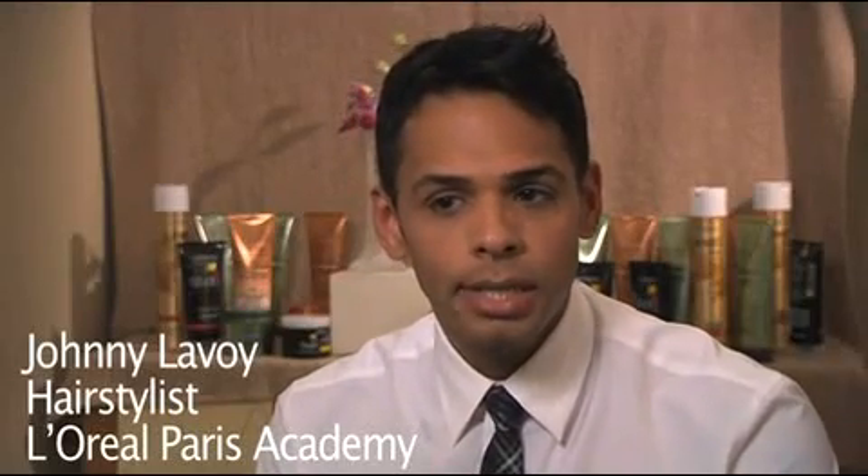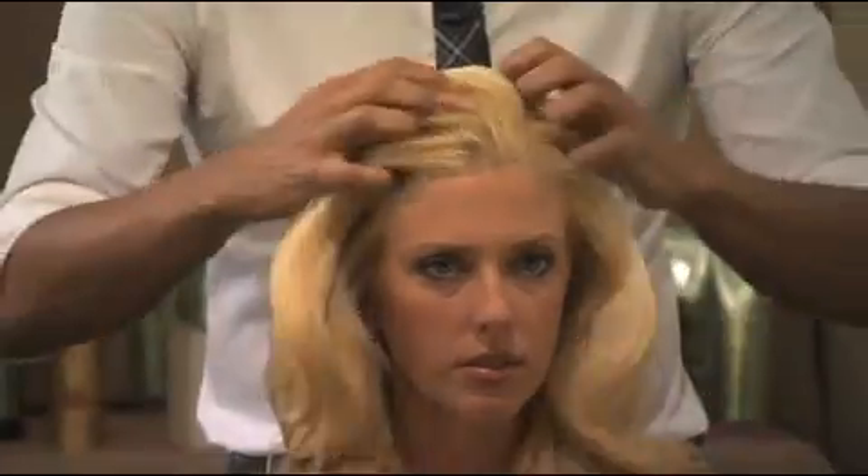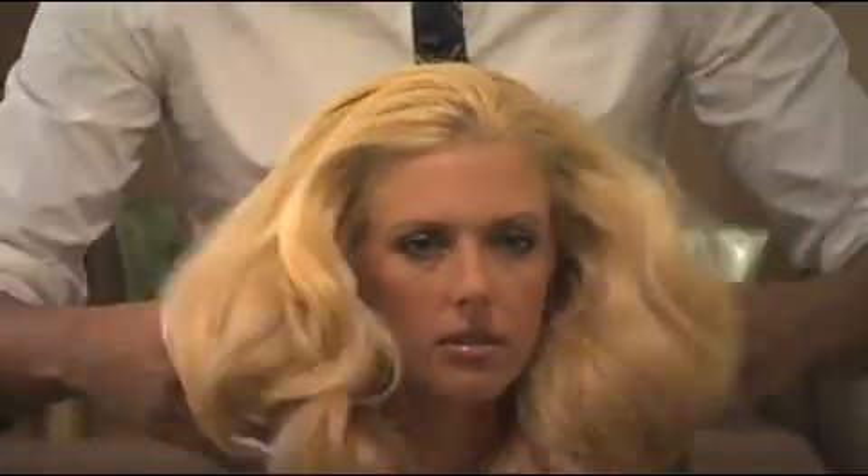Some great tips when you're using products are to use your hands as tools as well. I like to finger comb the hair a lot, and why I finger comb the hair with hairspray is it gives it a loose texture — sometimes a brush can make it too severe. Finger combing can give you that beautiful loose look, so try finger combing with hairspray.